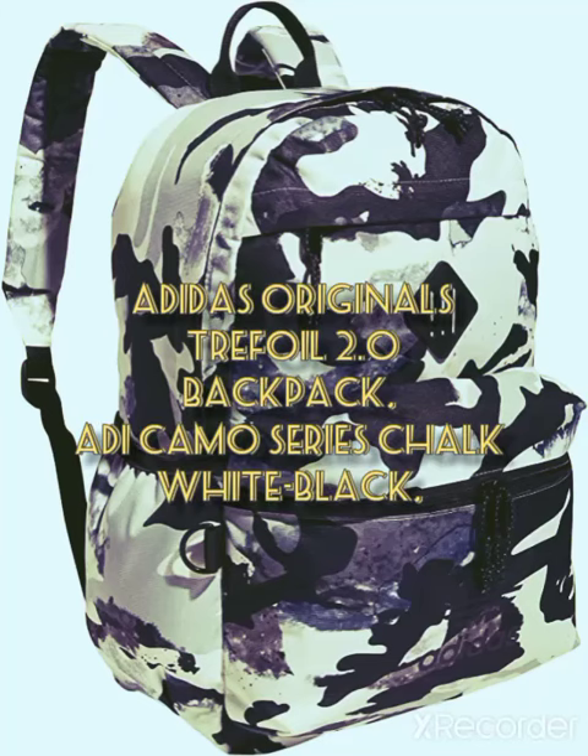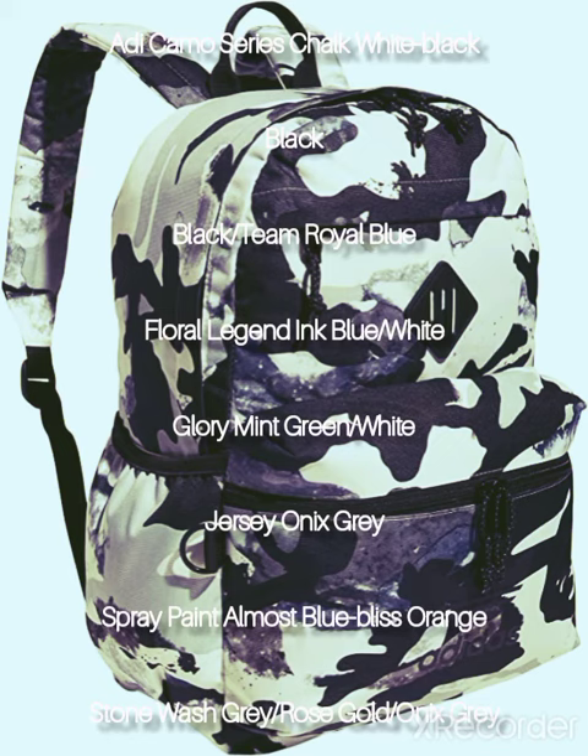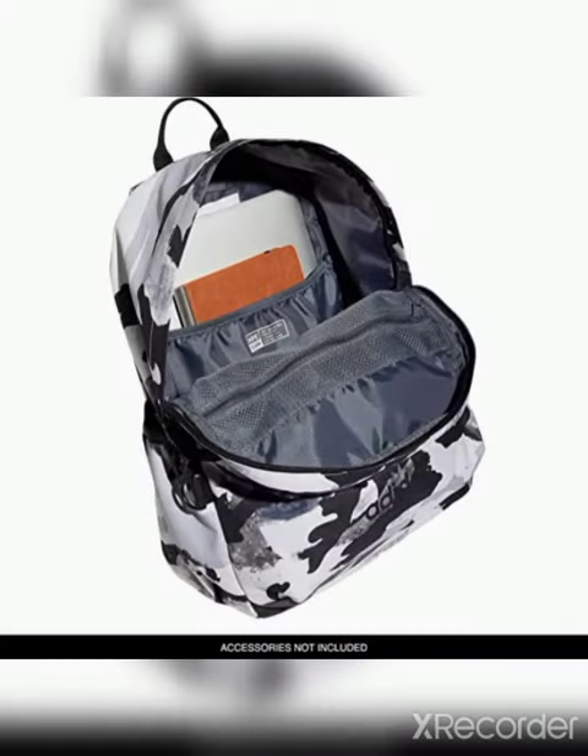Adidas Originals Trefoil 2.0 Backpack, Audi Camo Series, Chalk White Black, One Size. Visit the Adidas Originals store. Day pack backpacks by Adidas Originals. List price $45, with deal $32.10 — you save $12.90 (29%). $125.30 shipping and import fees deposit to Pakistan.